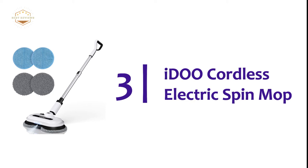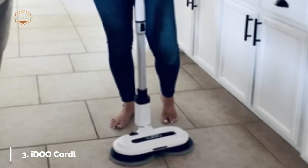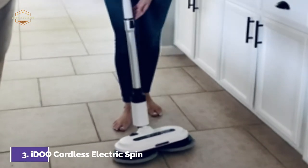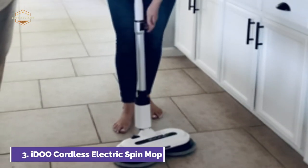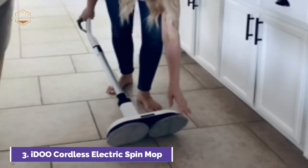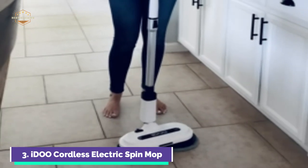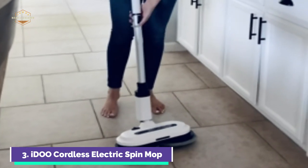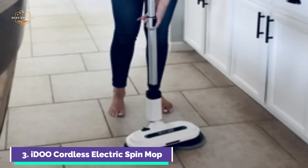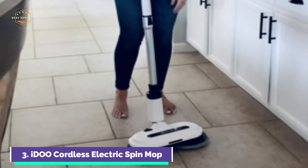At number 3, the IDOO Cordless Electric Spin Mop. To remove stains faster and easier, the power polisher mop spins at 220 RPM. You can use the floor mop for dry mopping or wet mopping. The included funnel and measuring cup can be used to fill the water tank with clean water. If you wish to wax or polish the wood floor, add wax oil to it. Simply press the spray button on the handle of your electric mop to quickly spray the solution.